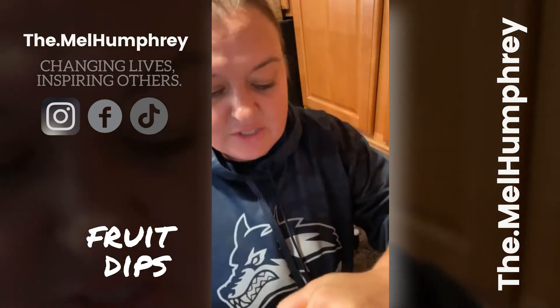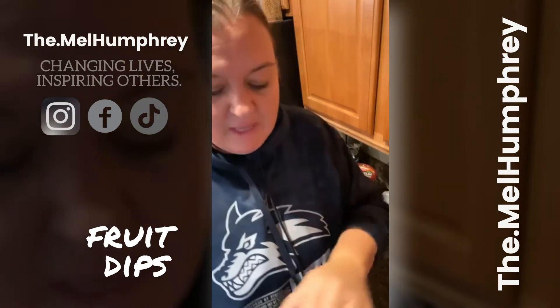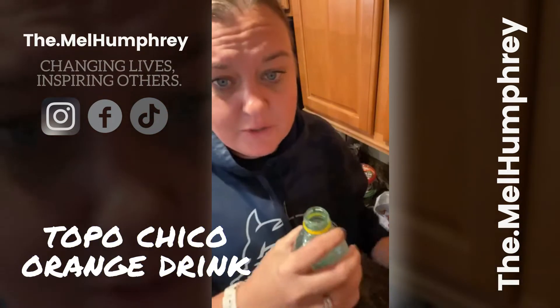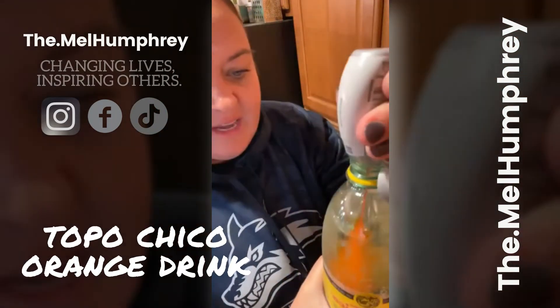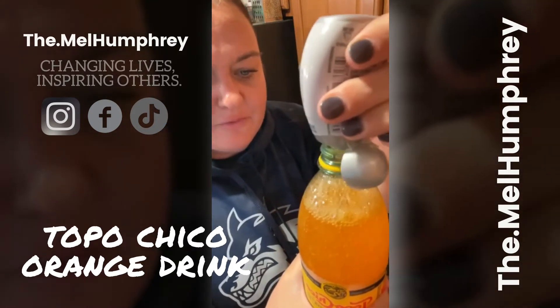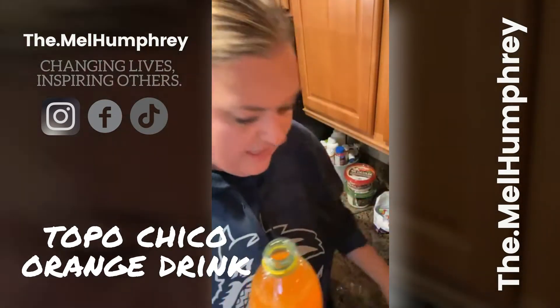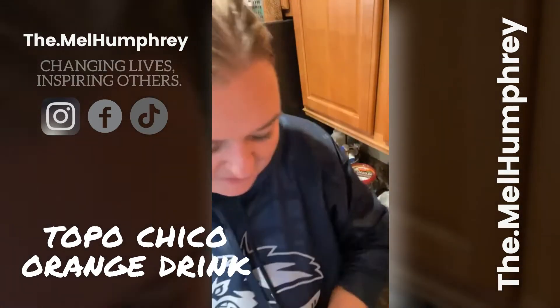The next thing is a drink. D and I are not drinking alcohol right now — it's just a personal choice. So I'm going to make a couple of these Topo Chico orange drinks. I just get this at Walmart — it's Topo Chico sparkling water, nothing fancy. I'm sure you can do other sparkling water, I just like this one. And then I get orange tangerine Mio and put about three to four squirts in. You have to be careful because it kind of fizzes. It's zero sugar and keeps us on plan.